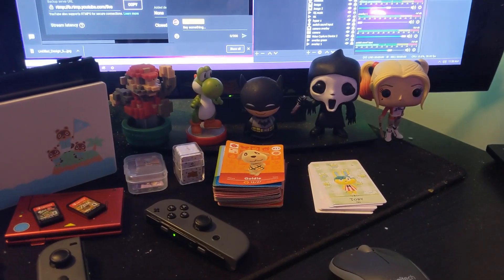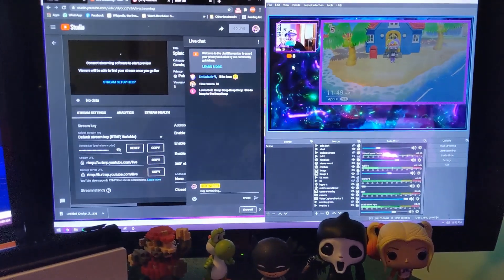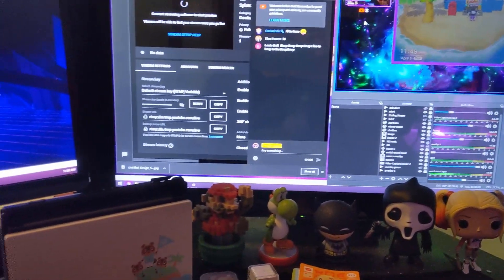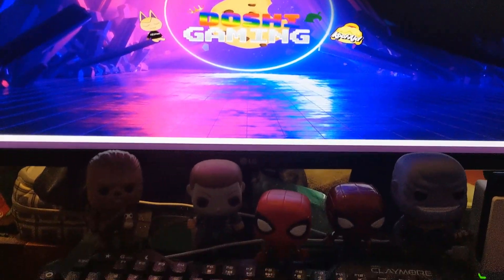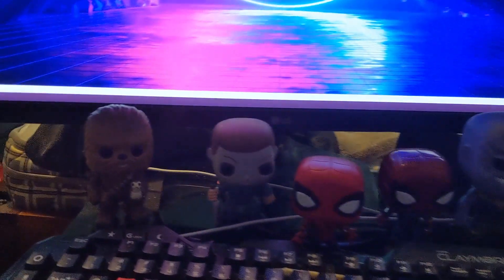Alright, so this is pretty much my setup with my monitor. I'm already preset for stream in about two hours. This is my second monitor with my upgraded banner, which I really like.